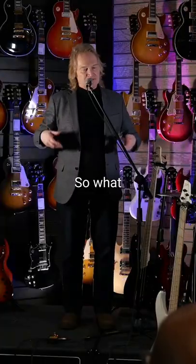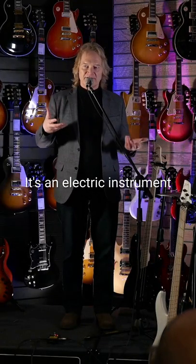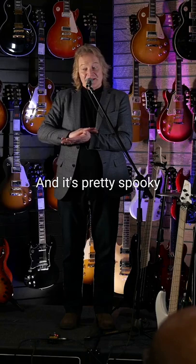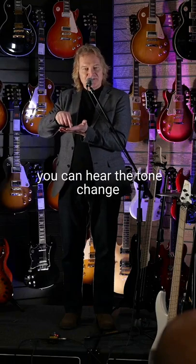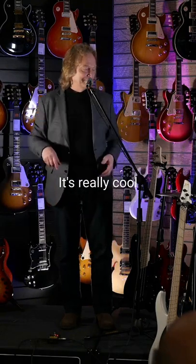Or you could do it with swamp ash, so you've got two different densities of wood. But you might ask, 'Can that make a difference, Sheldon? It's an electric instrument with a big chunk of aluminum on top of it for a bridge — how can that possibly make a difference?' And it's pretty spooky: if you take a Lee Sklar model, plug it in, take the strings off, and tap on the saddles, you can hear the tone change just from tapping on the saddles. It's really cool.